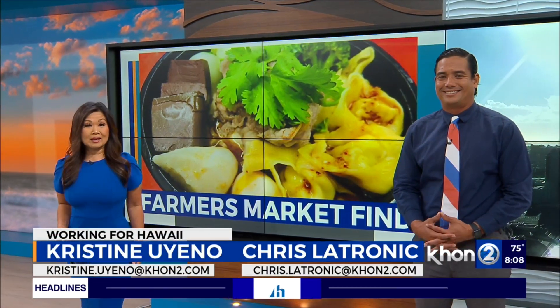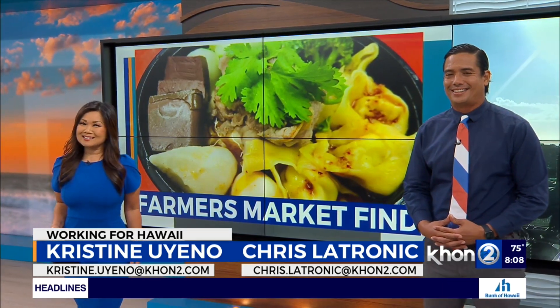Welcome back. It's 8:08. This week's Farmer's Market Find is a creation made by your appetite. That's right. Dallas Antiveros joins us live from the Ohana Hale Marketplace with more on the Kung Fu Bowl.